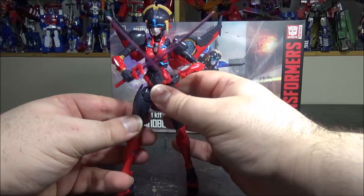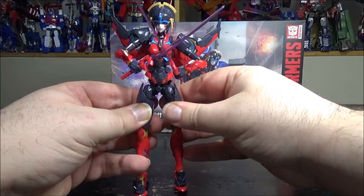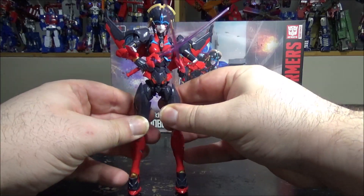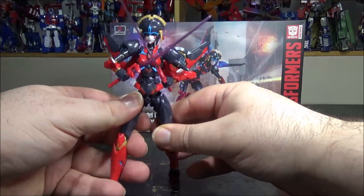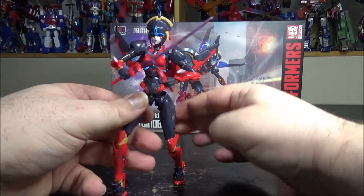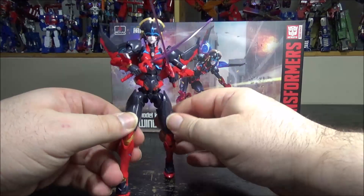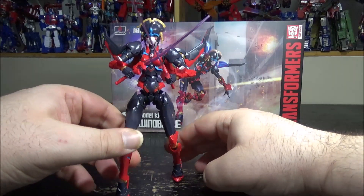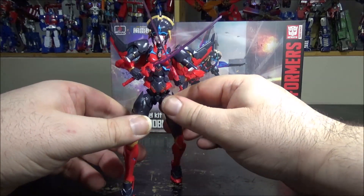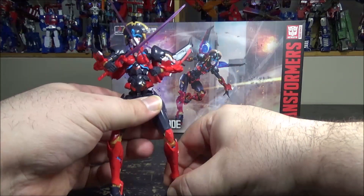She is a little bit hard to stand though, because she has tiny feet. Be careful with this. Like I said, she has trouble standing a little bit because of her tiny feet.